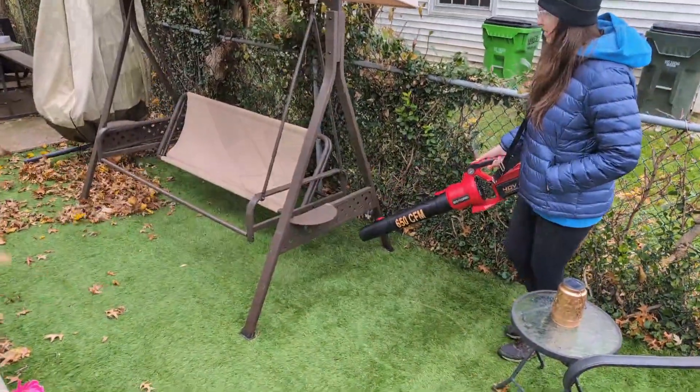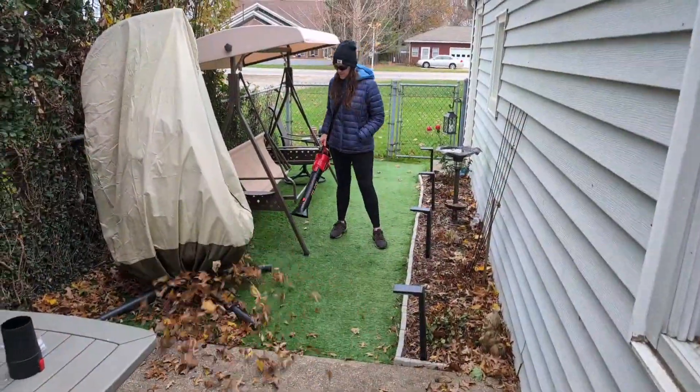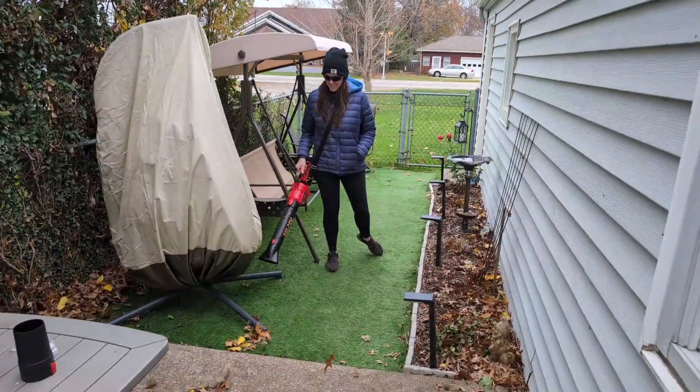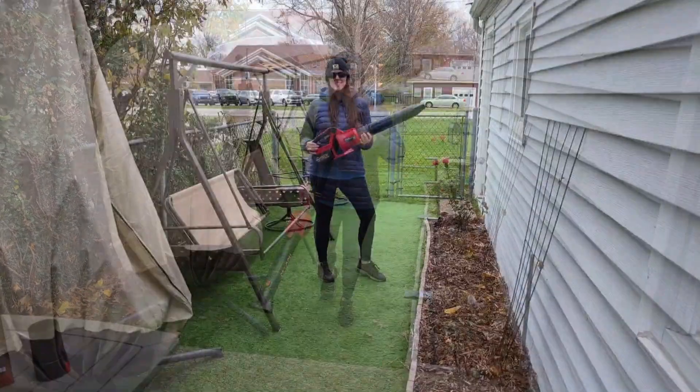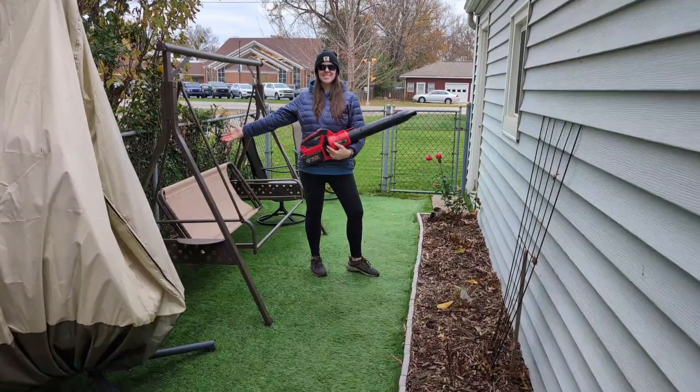It's nice, it's convenient, it's awesome. I highly recommend it, especially for this time of year. Look at what a great job it did — no leaves in sight.